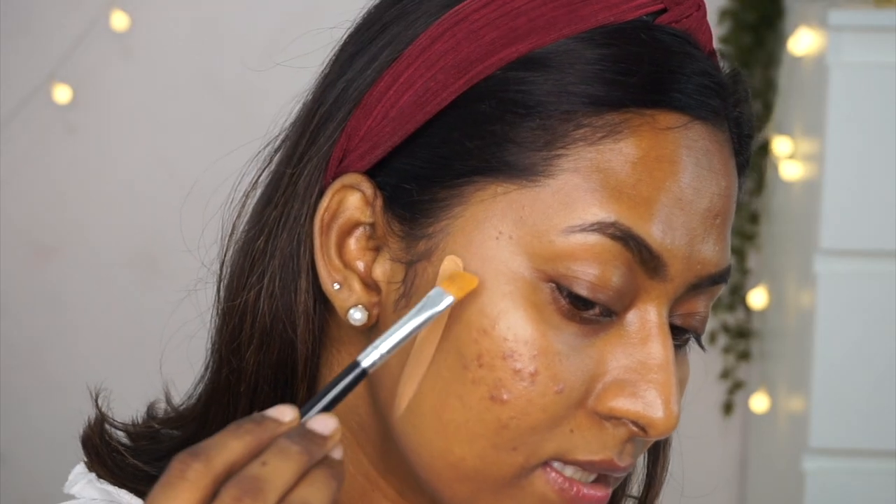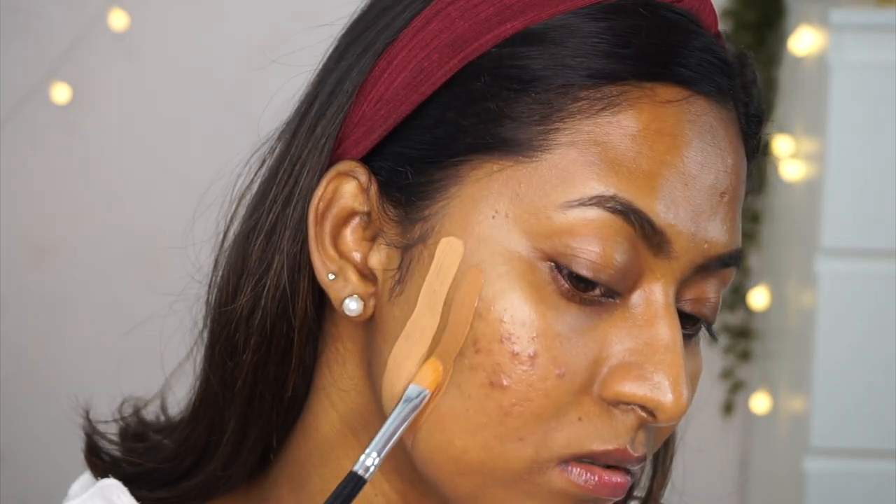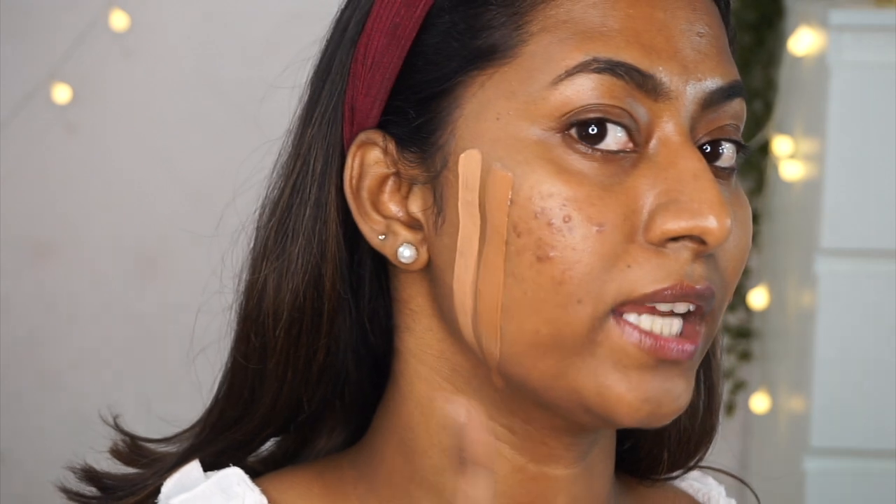I've got the L18 Lasting Glow Foundation in shade 04 Coral, which is meant for whitish to dusky skin tones apparently — but clearly that shade is not for me. Then I have the e.l.f. Flawless Satin Finish Foundation in shade Caramel, which is a very very close match to my skin tone. It has a beautiful satiny finish with about medium coverage and looks very natural.